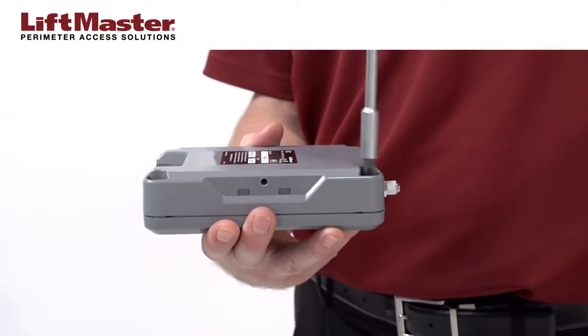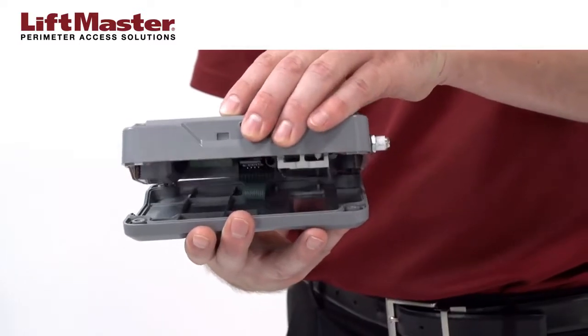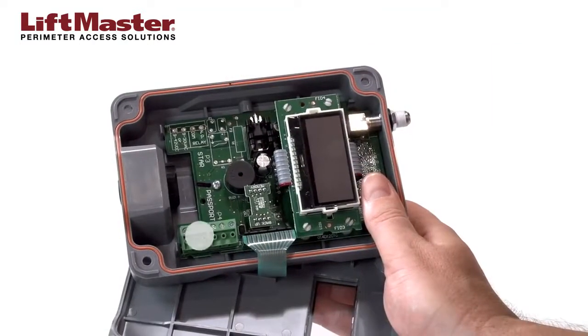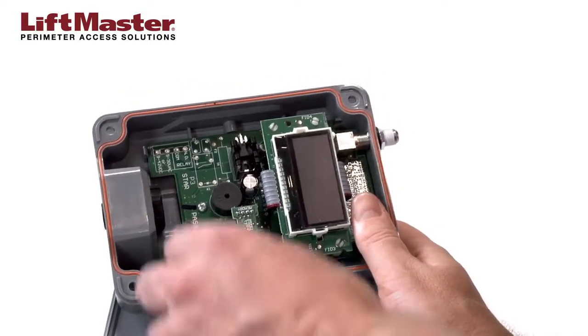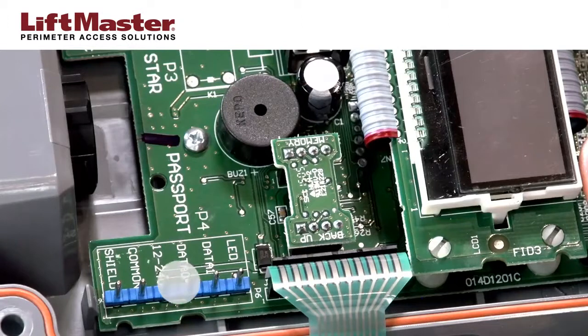Open the PPWR by removing the four screws. Use care not to damage the cable as the front cover comes loose from the enclosure. Remove the green 6-position connector block from the PPWR receiver board. Note the markings on the board so you'll be able to insert the wires into the connector block in the correct positions.